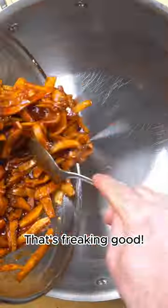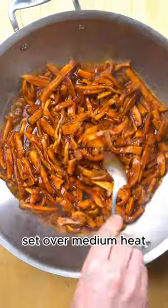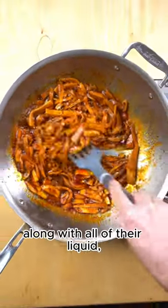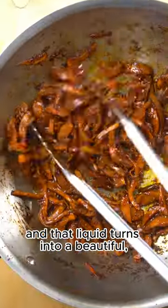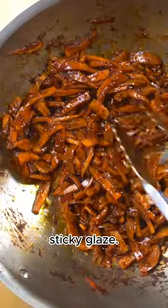Mmm, that's freaking good. Then just add a little oil to a pan set over medium heat and toss your mushrooms in along with all of their liquid, cooking until the mushrooms are tender and that liquid turns into a beautiful sticky glaze.